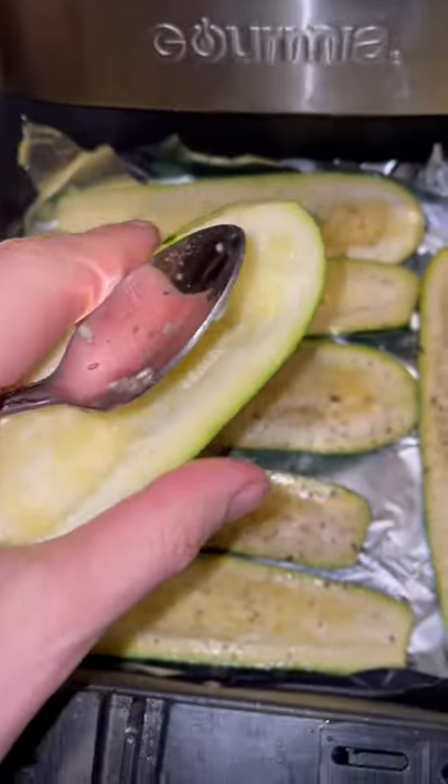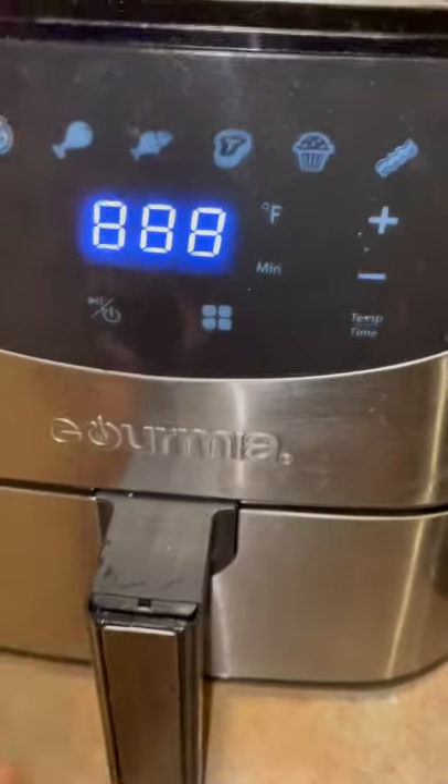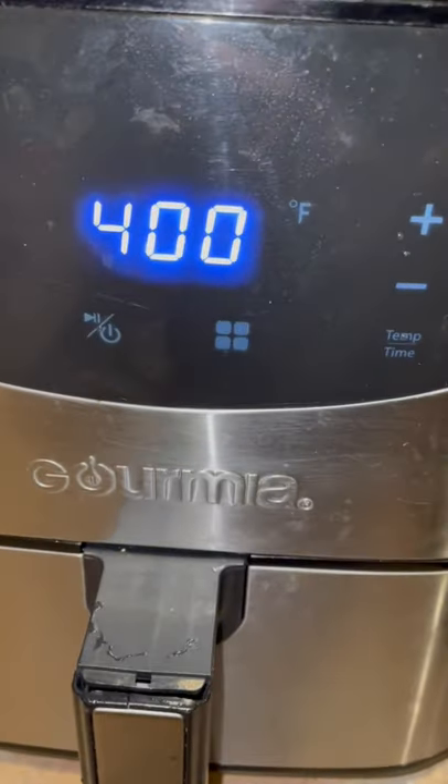Split and scoop out your zucchinis, salt, pepper, put them in an air fryer, 15 minutes, 400 degrees.